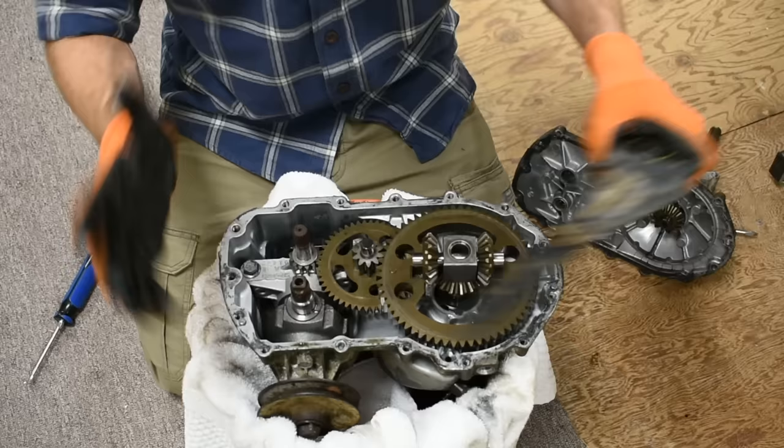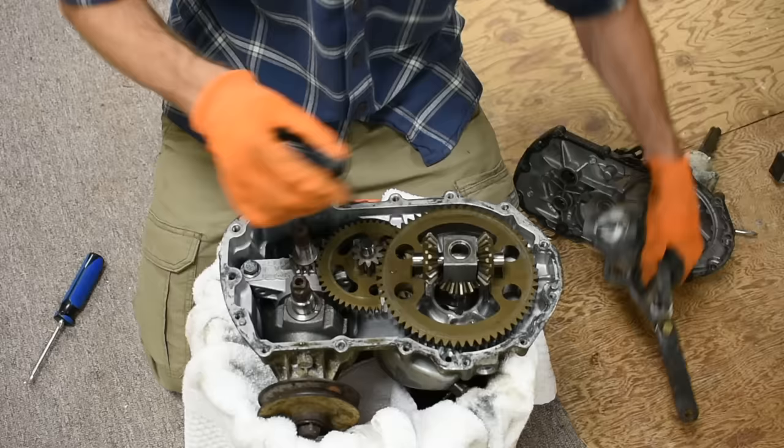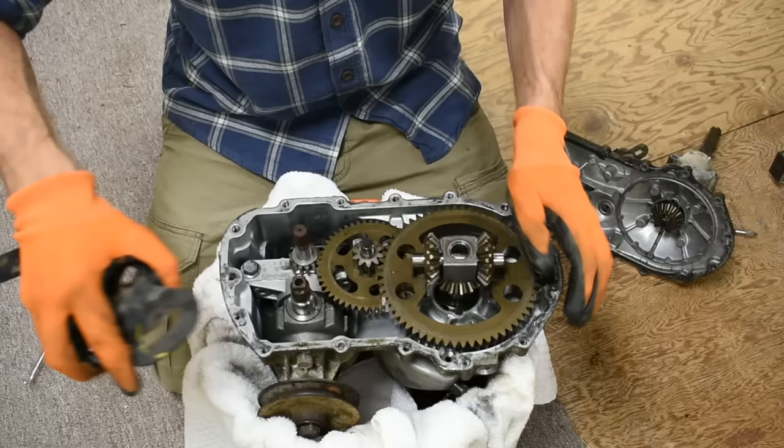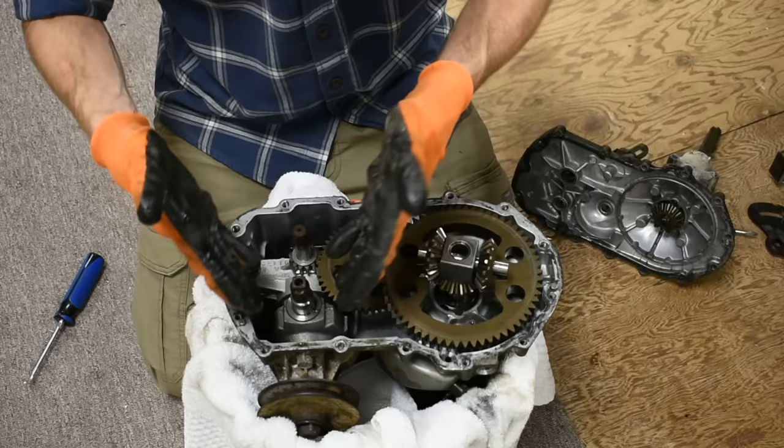So we have power input, power output, and the power output just goes through the combination of gears to the axles. This key - meaning it only has one position it can fit - is attached to the arm that allows us to change speeds. As for the hydrostatic part, that's what I'm most interested in understanding. I can see the gears - they're pretty visual - but it's this hydrostatic part that I was really interested in, so let's keep digging until we get to it.